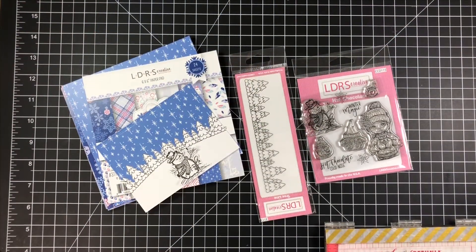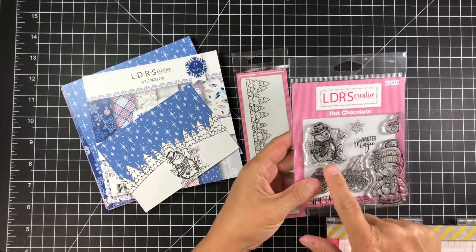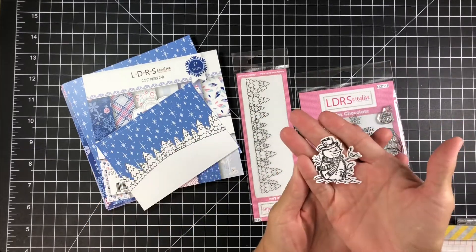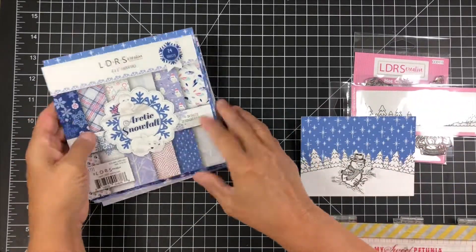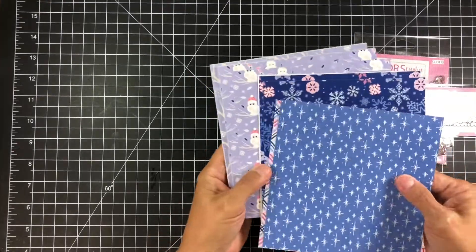Welcome to day three of the LDRS Creative September release. Today I'm going to be showing you some products from the hot chocolate stamp set, the tree line, and this gorgeous arctic snowfall paper pad.